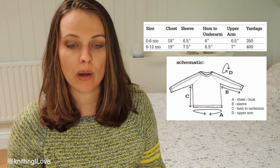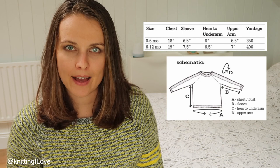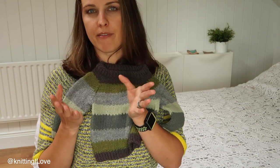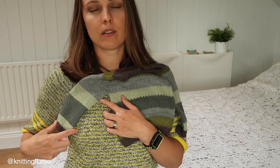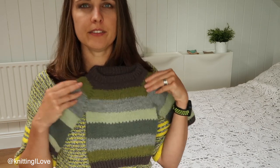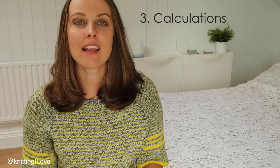I picked the size for a 19-inch bust. According to the table I need: chest 19 inches, sleeve 7.5 inches, hem to underarm 6.5 inches, upper arm 7 inches. The only measurement missing from the table is the wrist circumference, since the sleeve tapers. There's also the question of overall sleeve length and body shaping, but that covers the main pattern measurements we're working from.